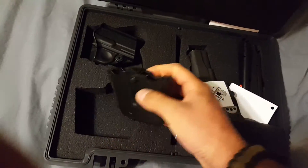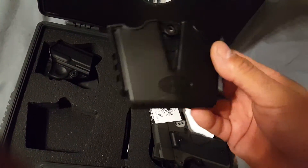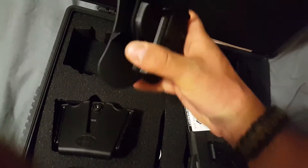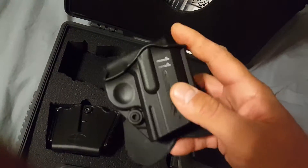It also came with the Springfield gear — mag pouch and a little Kydex holster, or plastic holster, whatever the hell you want to call it.